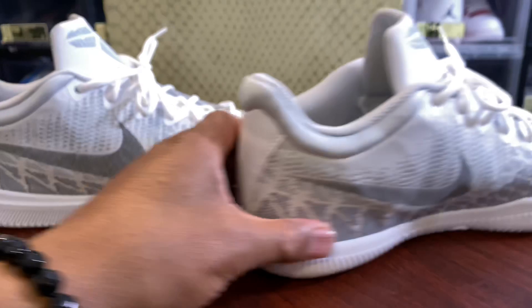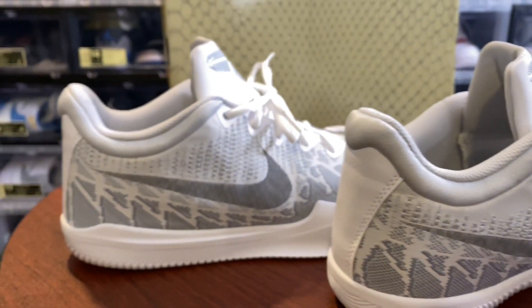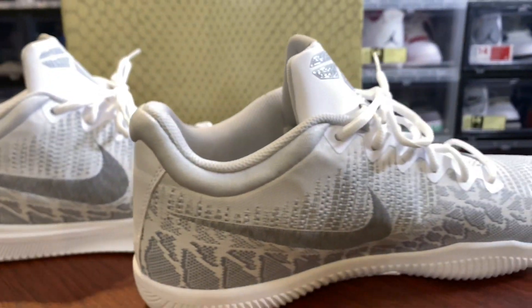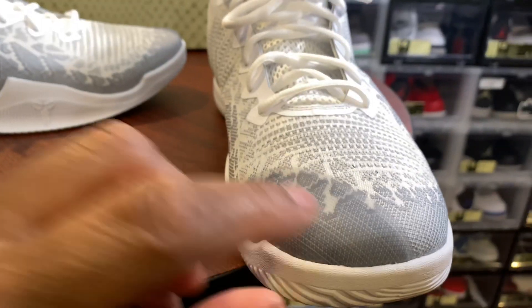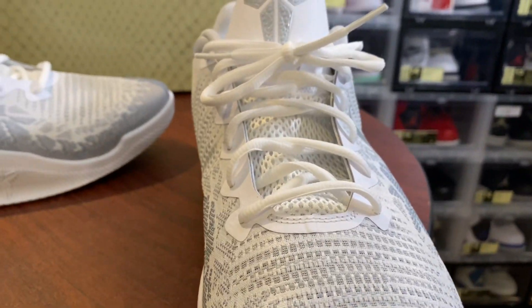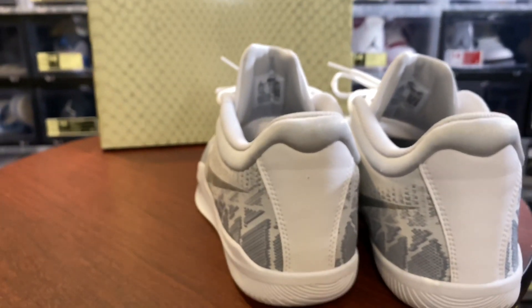I made a promise to Langston that I would rock these and I have, while coaching my team. He blessed 12 out of the 15 players on my team with a pair of either the White Mamba Rage or the Black and Gold as part of his Christmas giveaway of sneakers to kids.